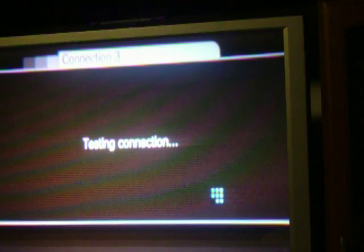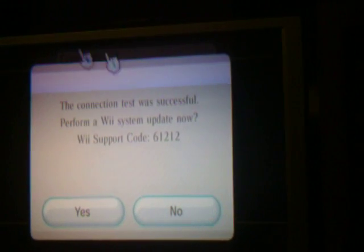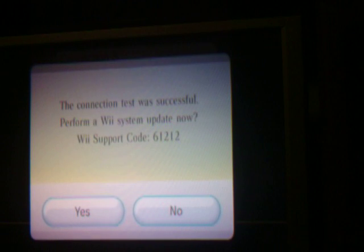Do you want to save these changes? I hit OK. Connection settings have been saved. It's okay — it's just testing the connection. Connection test was successful. Perform a Wii system update — I don't want to do it now.